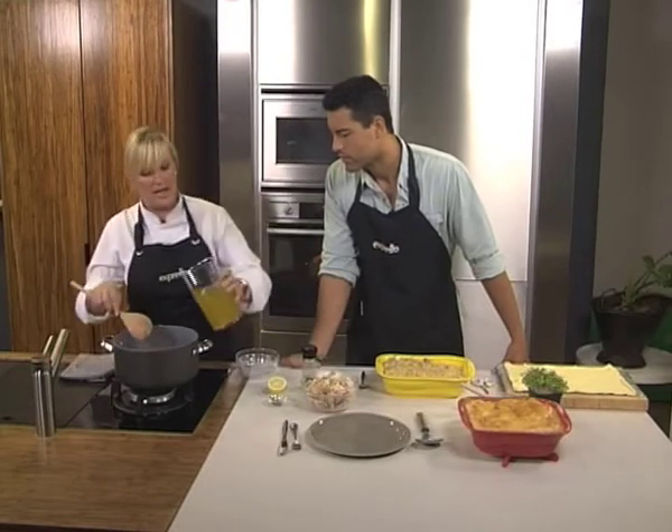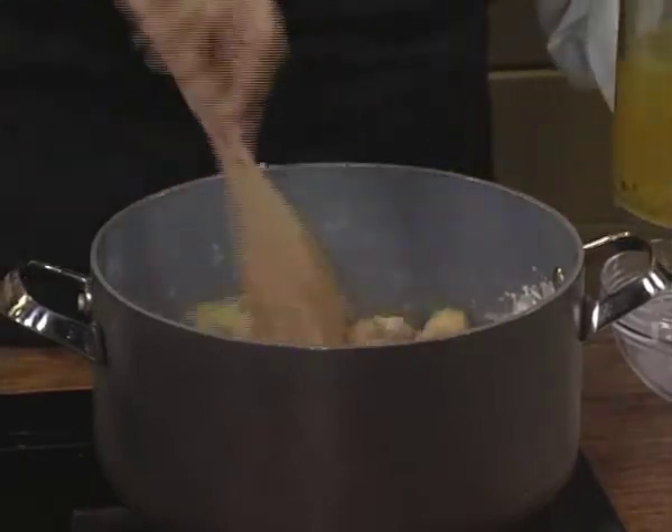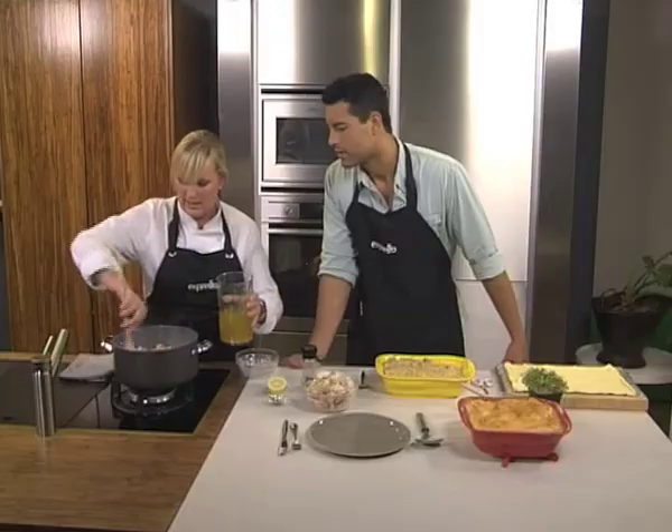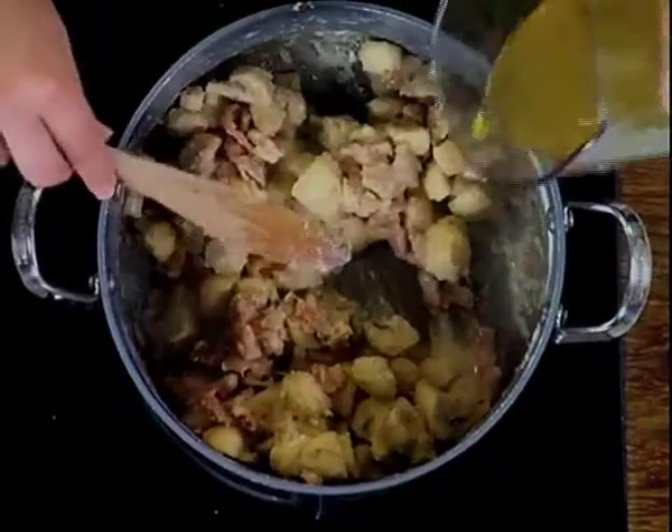And then we're going to slowly add some chicken stock, a little bit at a time. Just mix it in and it's going to thicken nicely. You can see it's starting to thicken immediately. Oh, that smells amazing, especially with the mushroom flavour releasing now.